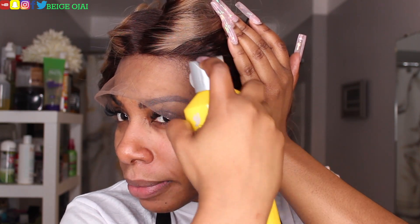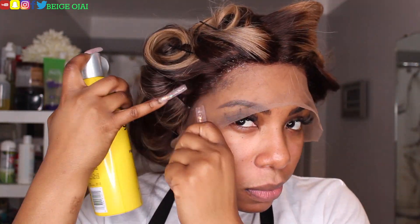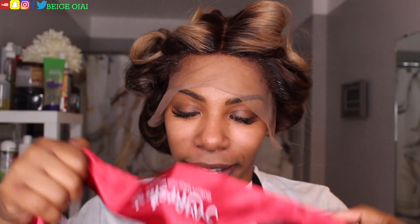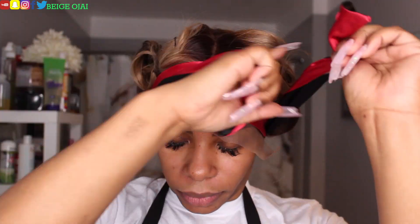Now I'm just going to move the wig back and spray along the hairline. Then after it's down, grab your scarf — this did come in my package — and just tie it down. While this is setting I'm going to start my makeup, then come back, take the scarf off, and cut off the extra lace.